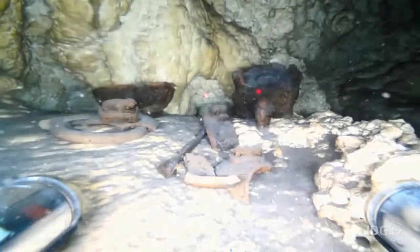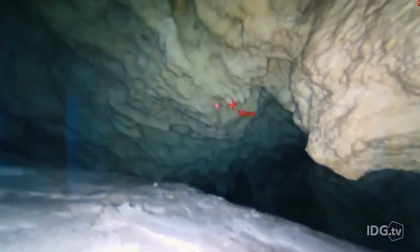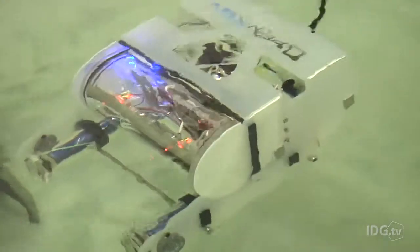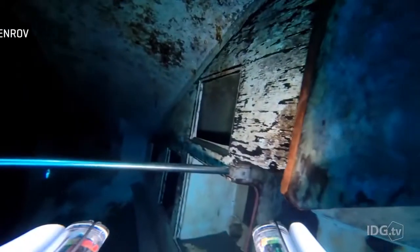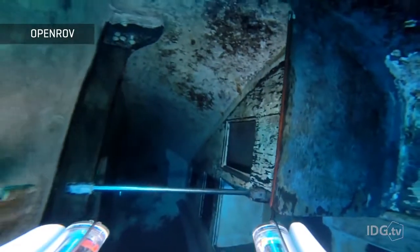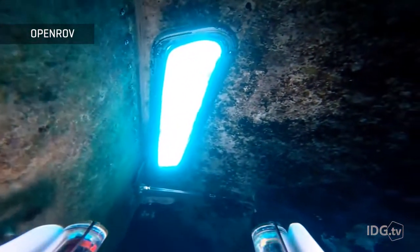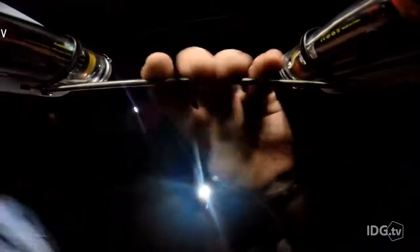OpenROV takes cheap underwater robots to a new level, with their most basic model, the 2.8, coming in at around $900. And whereas Seadrone aims to create the perfect work drone, the idea behind OpenROV was to build an exploration drone for the people, by the people.